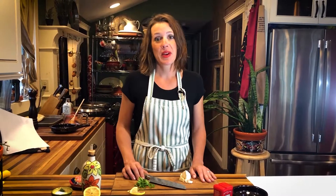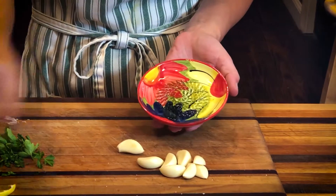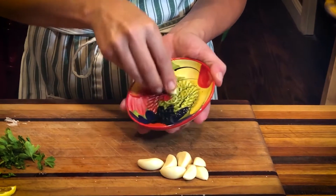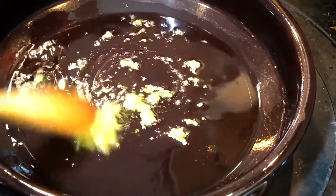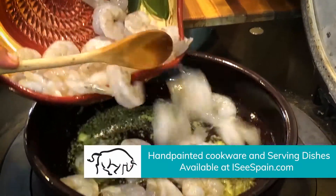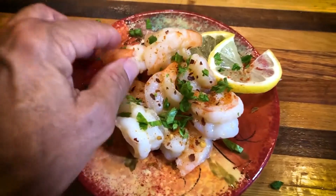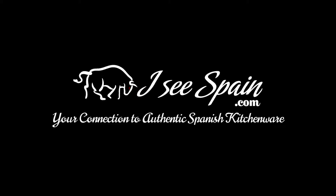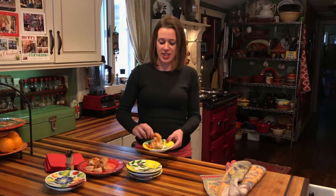I'm making garlic shrimp, a healthy, low-fat, protein-packed finger food you, your family, your guests are gonna love. Drizzle olive oil over the grater plate. Grate eight garlic cloves and add to heated olive oil in casuela, sauteing until fragrant. Add one pound raw shrimp and saute until pink. Finish with red pepper flakes and paprika. These are so delicious and easy.